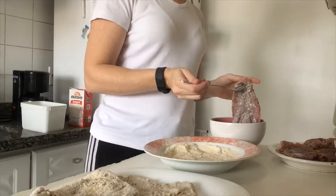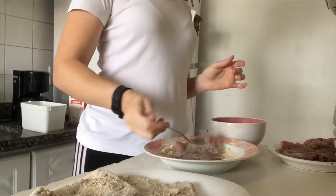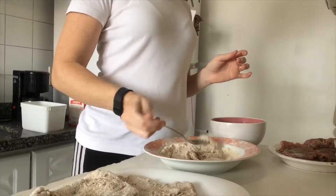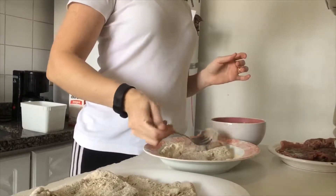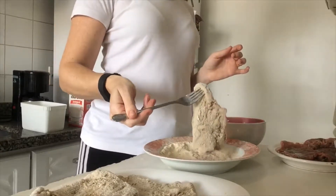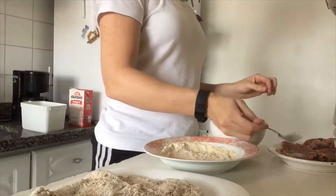This meat is like this because I freeze it. I buy a big piece of meat, then I cut it into little pieces, then I beat the meat and season it. After I season everything, that is when I freeze it.